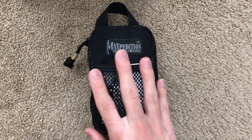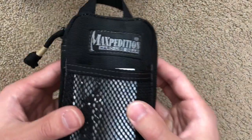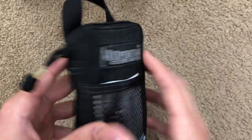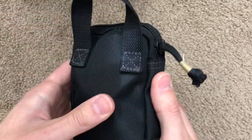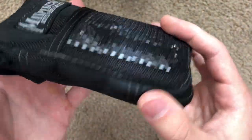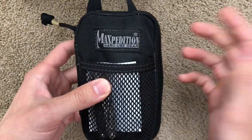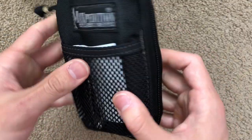Let's get into it by talking about the dimensions and what this is actually made of. This is made by Maxpedition — they make hard-use gear, as you can see from their logo. Most of this is very high-strength nylon, specifically 800 denier nylon fabric. Denier describes the weight and durability of nylon — if you know better than I do, please comment below. This is a highly abrasion-resistant nylon.